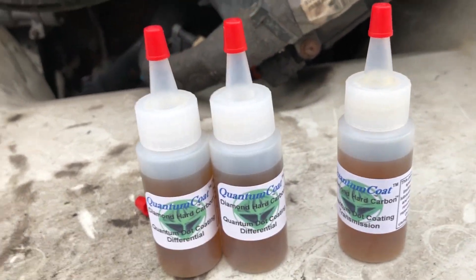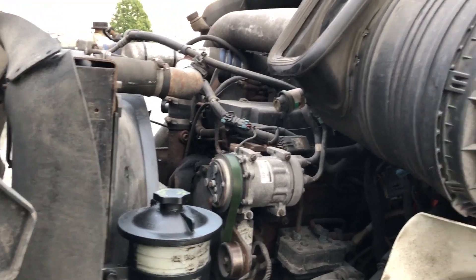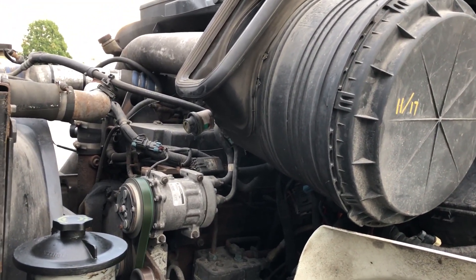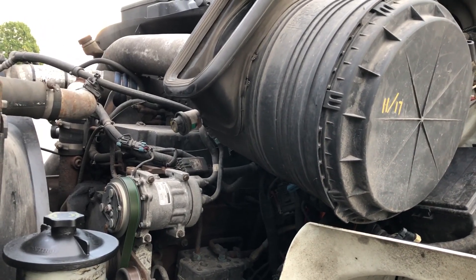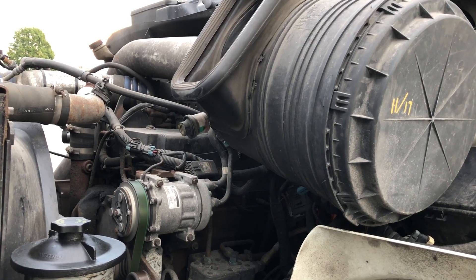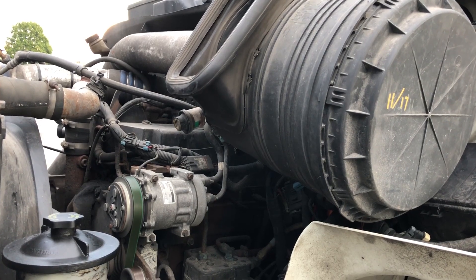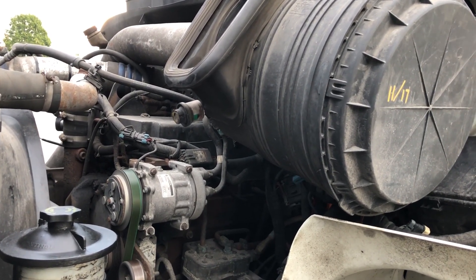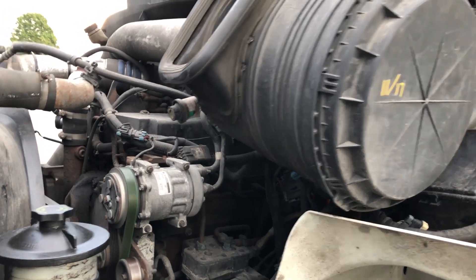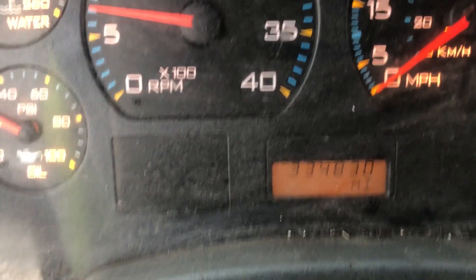Right now we're not gonna put the differential or transmission fluid in, so we're just gonna start the engine up and see how she sounds. We'll get the mileage on it — there's the mileage: 334,830.